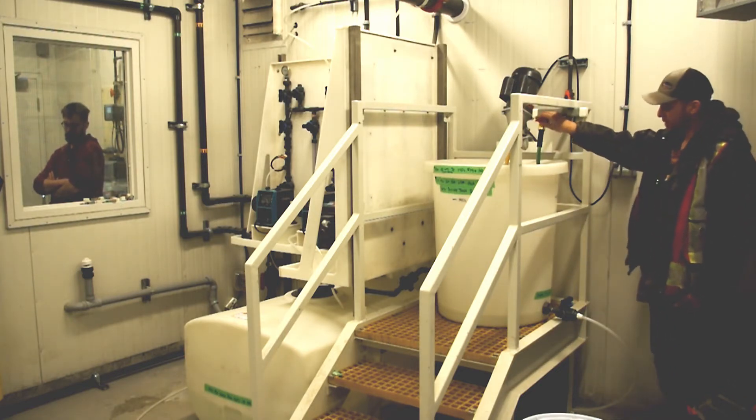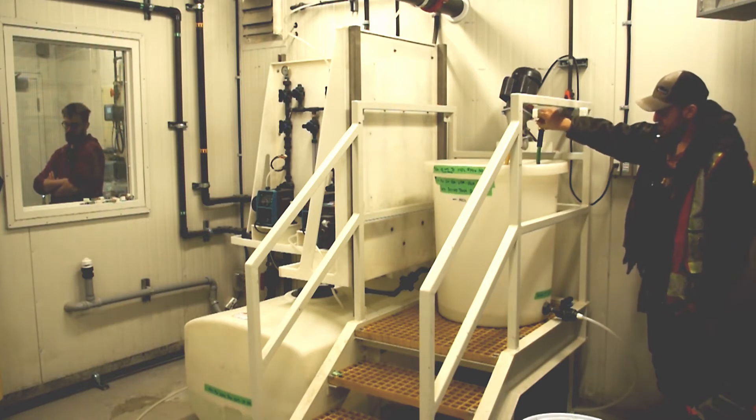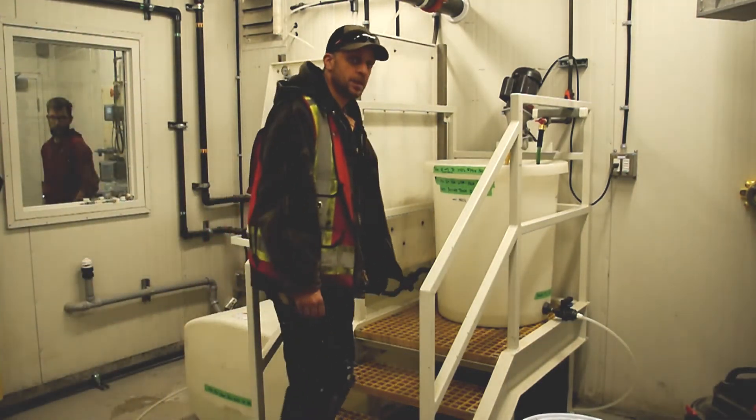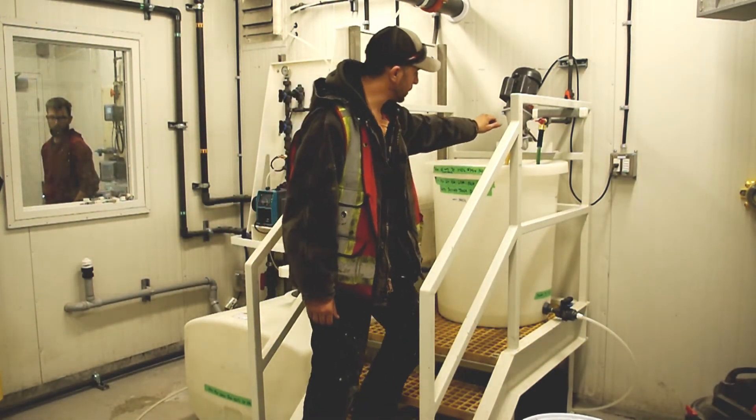We've got the hose here which fills the water, and what we're going to do — step one is to fill the tank to the 140-liter mark.